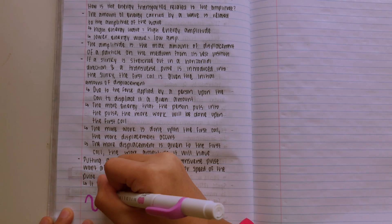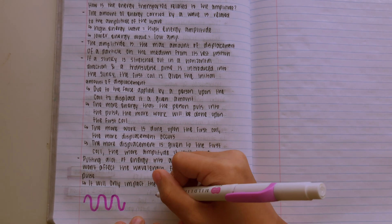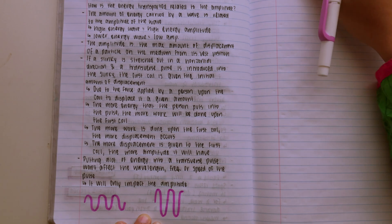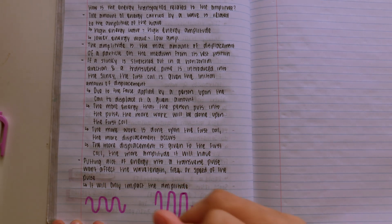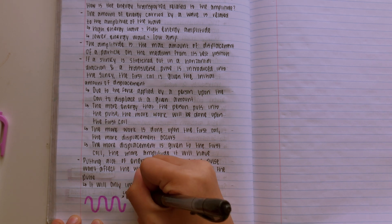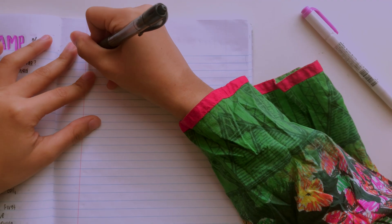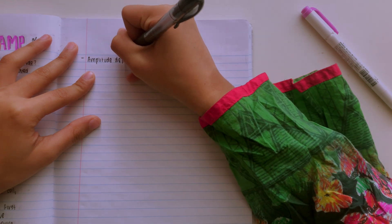Here you can see me drawing a little diagram. I'm using the same shade of magenta as before so I can tie in all of the elements together. Then I go back in with my pen and label it so it's nice and easy to read. I like to make my diagrams as simple as possible because I don't really like spending a lot of time on them. And then you can see me continuing my notes on the next page.